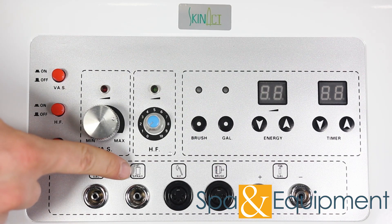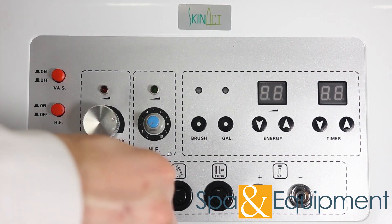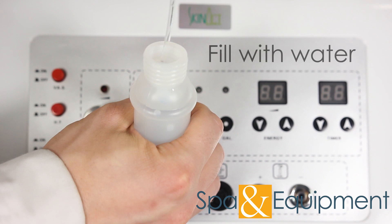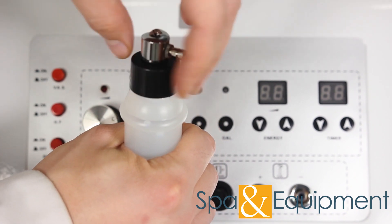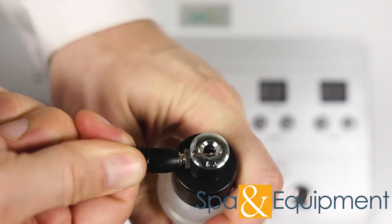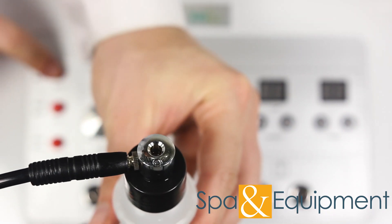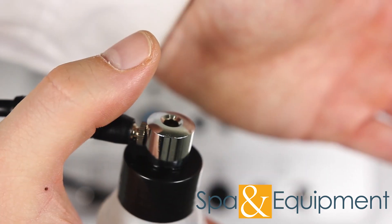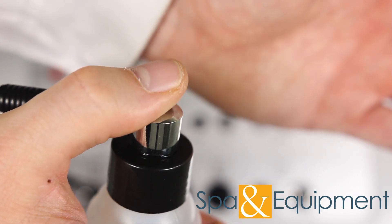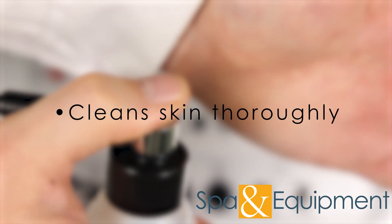Next, we'll look at the spray tool. Take the black tubing and plug it into the unit. Put water into the spray bottle and twist the cap back on. Connect the spray bottle to the black tubing end. To turn it on, use this button. To make water come out, simply cover the hole on the top of the bottle. Spray is great for cleaning the skin thoroughly.